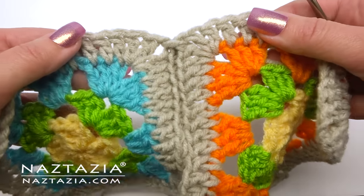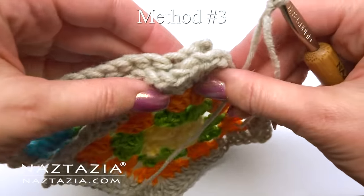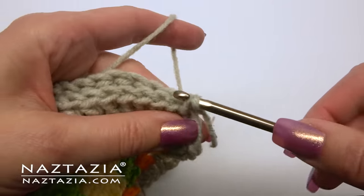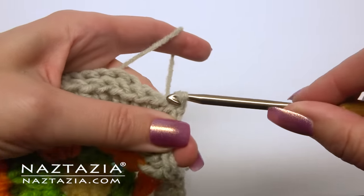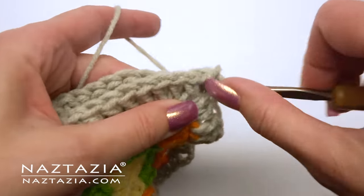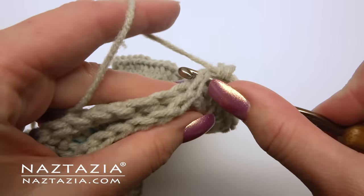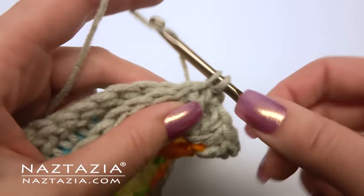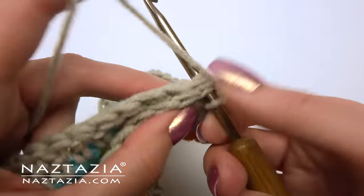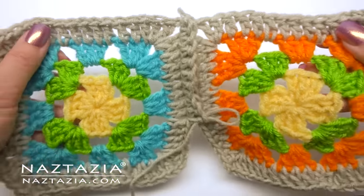For method three, place the back sides of the squares together and have the front side facing you. Insert your crochet hook in the corner and make a slip stitch. With this method we're going to do a single crochet and add a nice ridge texture between the squares. Make a single crochet in the same space, then going underneath both loops from one square and both loops from the other square, make single crochet stitches along the top edge. This creates a nice textured ridge between the two squares.